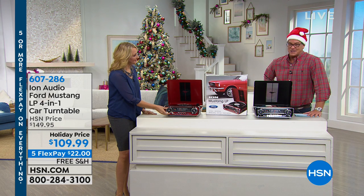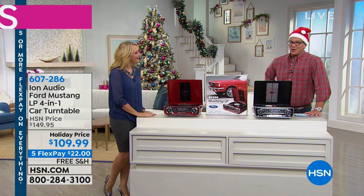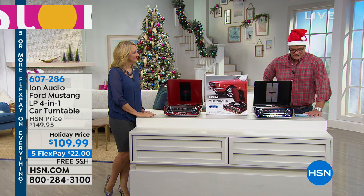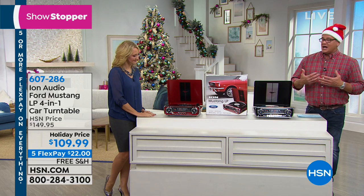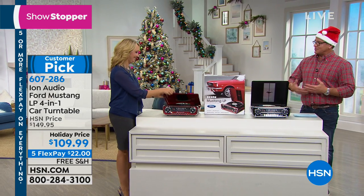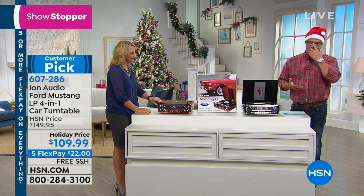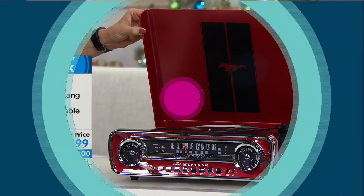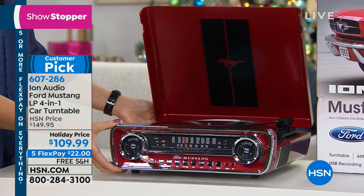4-in-1 car turntable, because it looks like the classic Ford Mustang, but it does so much more. It's called a 4-in-1 because this is not only going to allow you to play your classic records — and a lot of you have collections. I know my parents did: their old Sinatra records, Tony Bennett, a lot of holiday records. But any records that you have — in addition to that, it also is a fully built-in stereo system with an AM FM stereo tuner.